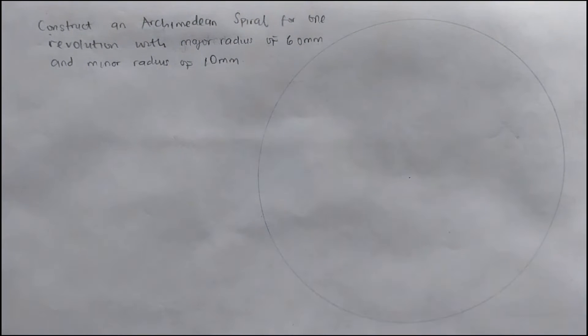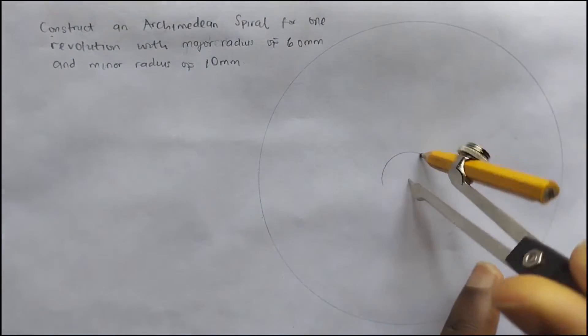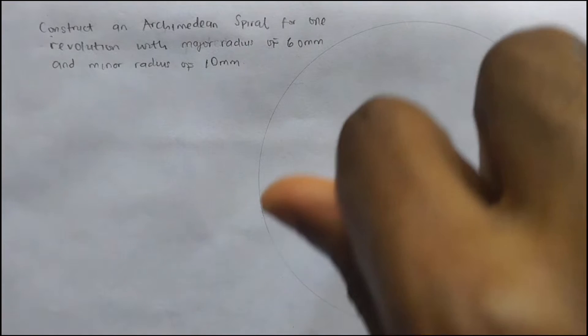We also have a minor radius of 10mm, so we draw a smaller circle. This is 10mm.